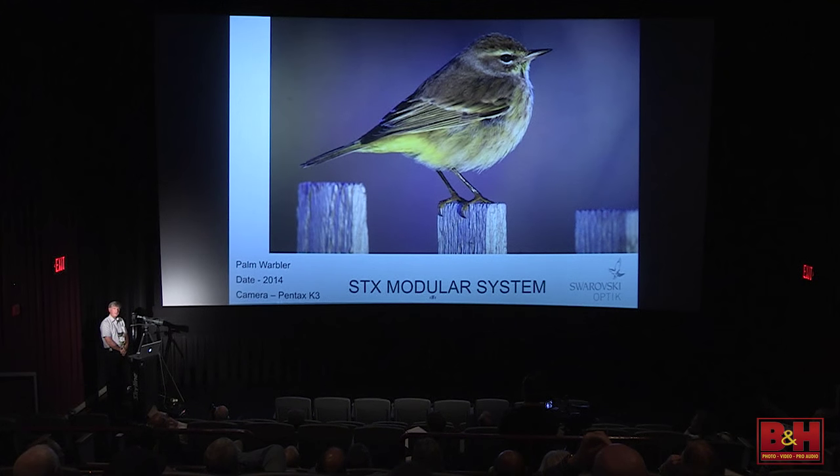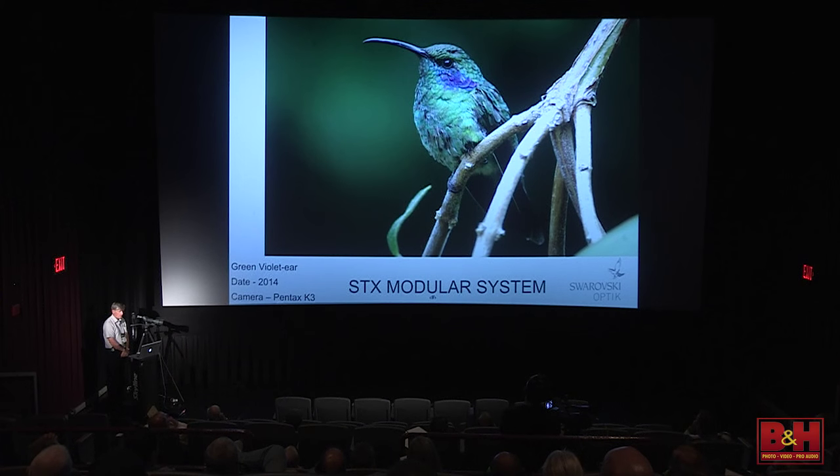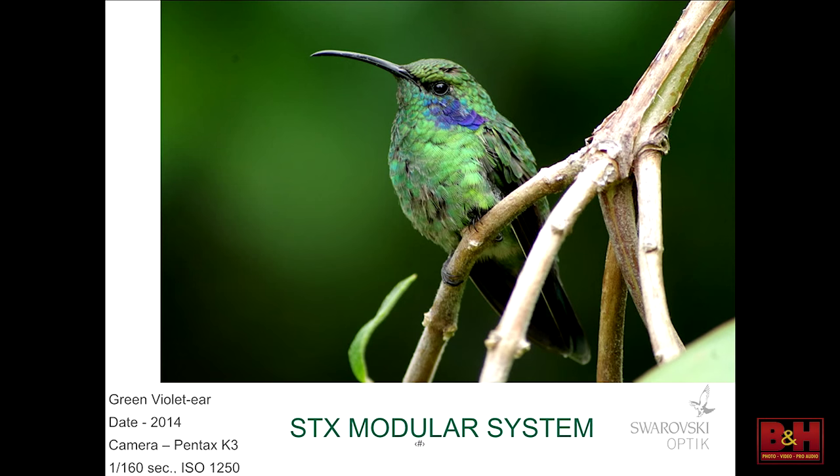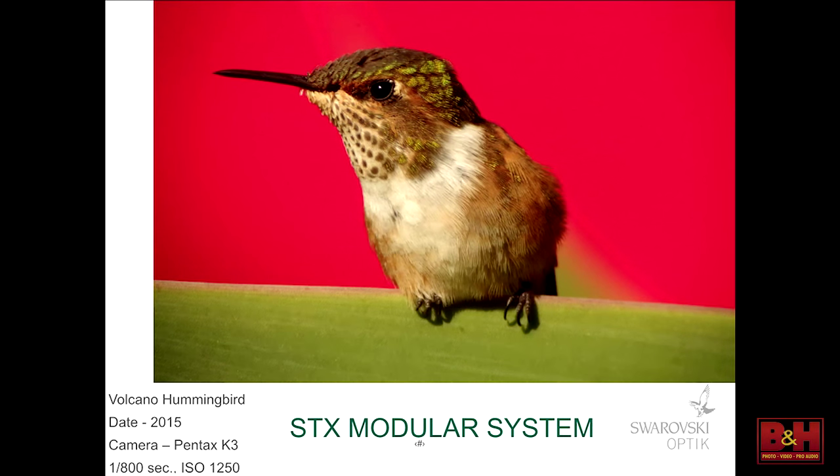Cape May, New Jersey — at the dunes over by the bunker, early light in the morning, a palm warbler popped up with the sun bouncing off the sand illuminating them underneath. I have this as a print at our booth — it's quite a neat shot. Back in Costa Rica with the Pentax K3, still at 1/60th of a second, green violet-ear. The nice thing about modern SLR cameras is you can crank the ISO up to 1,000, 1,250, 1,600, 2,000 and the image quality is remarkable. A little volcano hummingbird at Sevegre Mountain Lodge — if you've never been there in Costa Rica, that's a place you need to go.